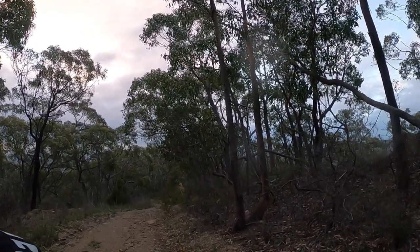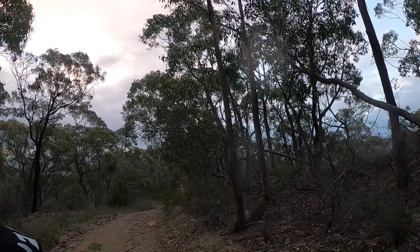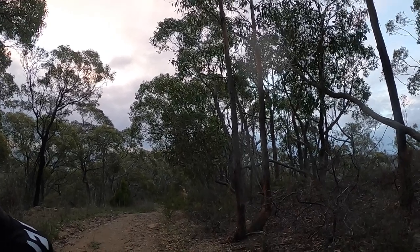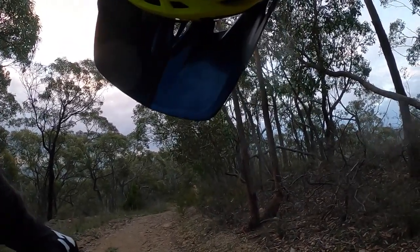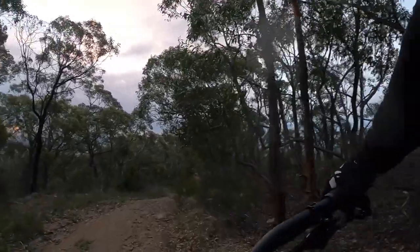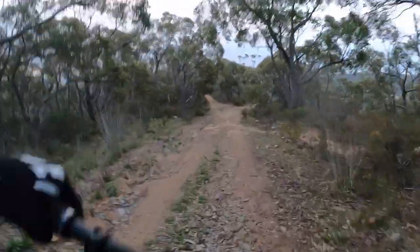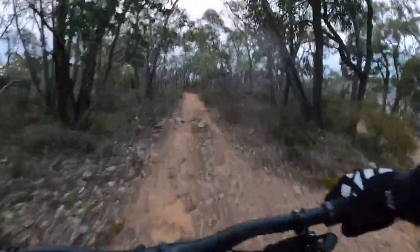I was going to go to the top at Horses but we're running out of light, so I'm just going to drop in here — this is kind of the bottom half. I'm going to pull a lefty into Pineapple Express, giving the GoPro Hero 8 a bit of a test. Hopefully that angle's good. We'll see how it goes in this low light — I don't have the low light setting on, but we'll just give it a crack.